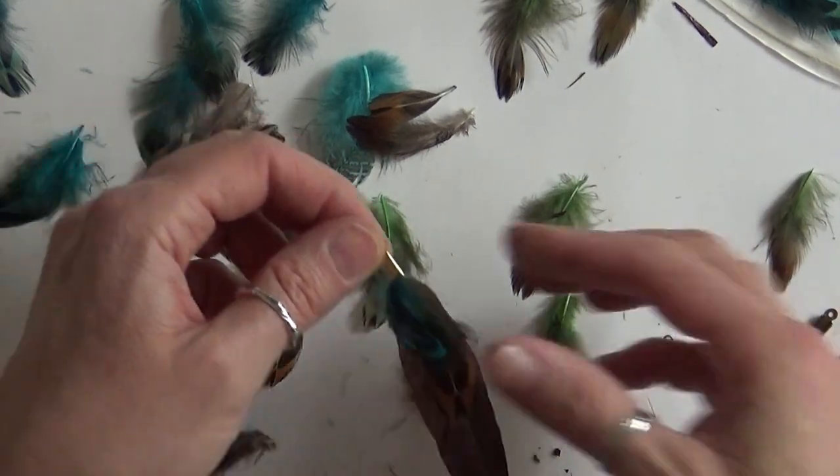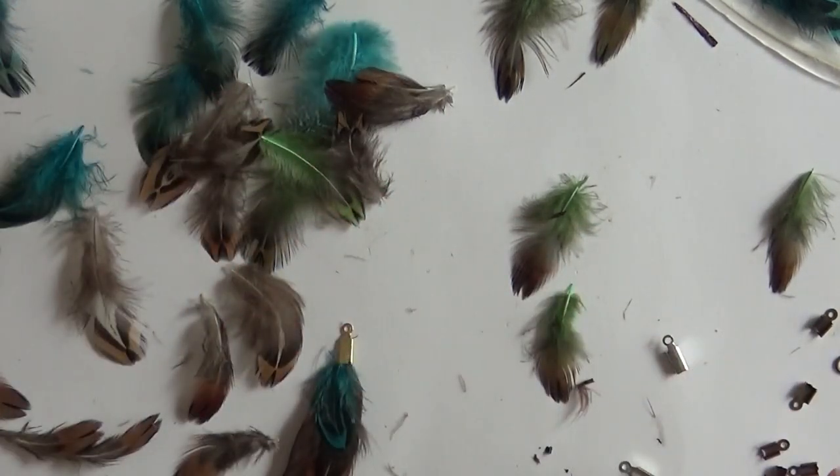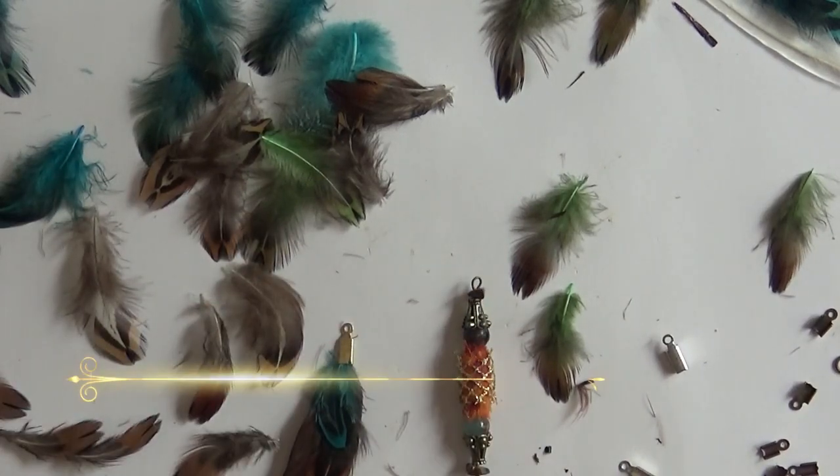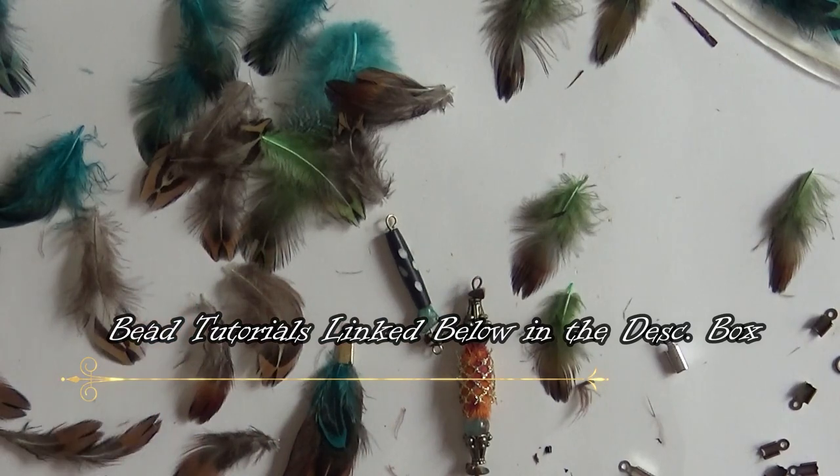Now you've got this beautiful, quick little charm. And I've got videos on how to make boho beads and other charms and beads, so I'm not going to cover that in this video.